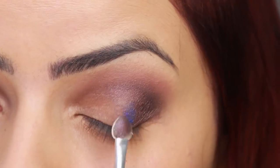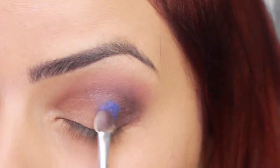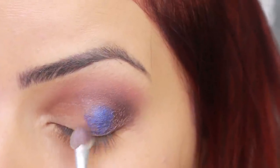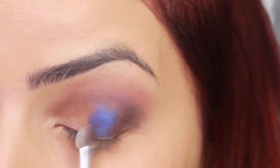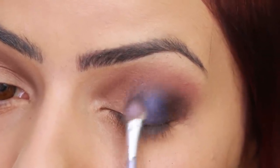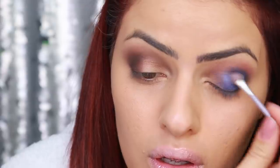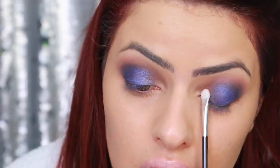Vou pegar um azul bem lindo que tinha na minha paleta da Fenza e colocar no olhinho para dar uma cor. Eu já fiz uma resenha dessa paleta lá no blog e ela realmente é muito pigmentada, só que faltou alguma coisa que aderisse a sombra, já que ela é 3D. Olha, até que eu consegui deixar legal! Tá bacana, tá legalzinho.